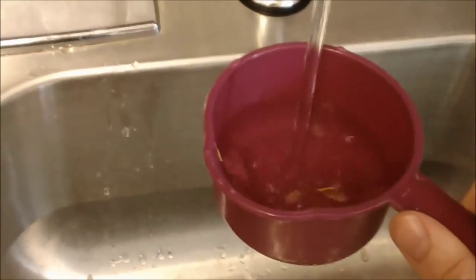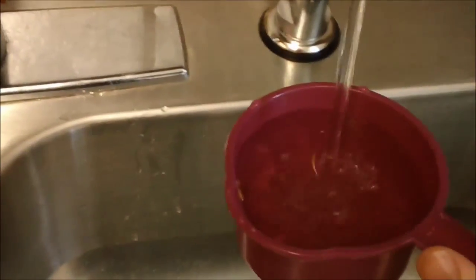So we have one cup here, and the cup is already in the saucepan. Just put the second cup in there, and then we're going to be doing two cups of water in there as well. Go ahead and measure our water. This is purified water.